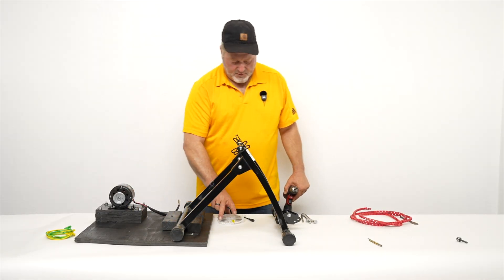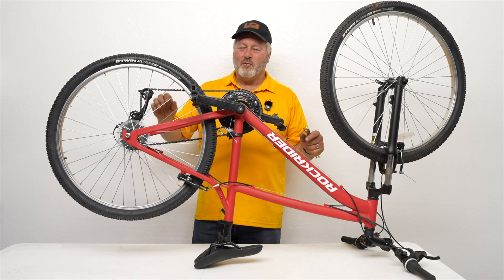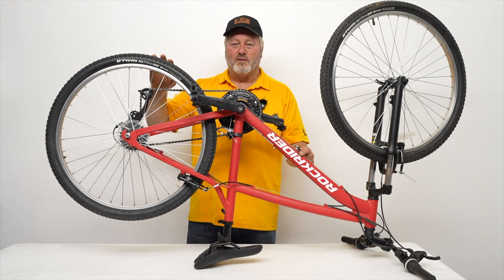Now we are ready to put the bicycle onto the stand. We're going to take the wheel off the bike so we can put the belt around it. First we're going to loosen the rear brake, then loosen the axle nuts, pull back the derailleur, and slide the wheel off the bike.